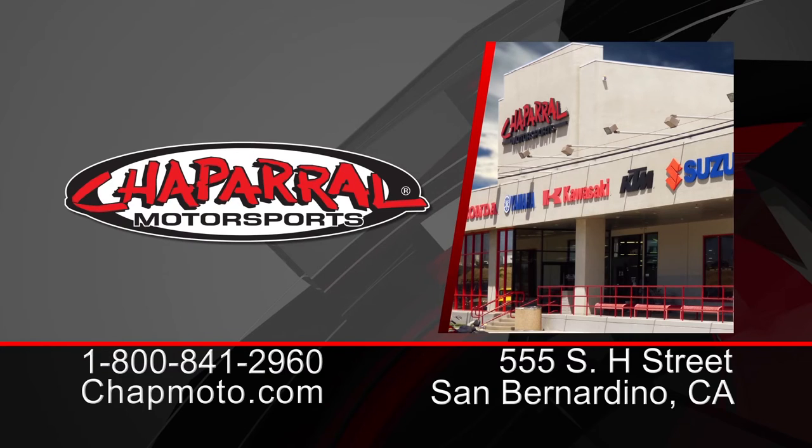For more info on this Element gear, the Afterburner, head to the site chaparral motorsports.com. Don't forget to subscribe to us on YouTube to view the rest of the 2017 O'Neill Racing Collection. Thanks so much for watching. I'm Matt — we'll see you next time.